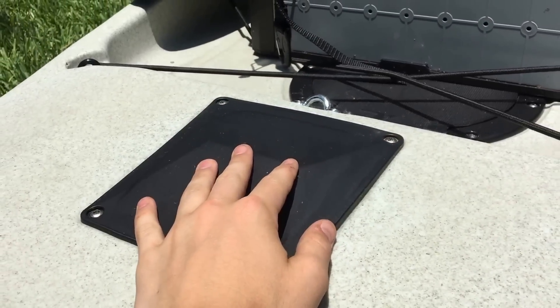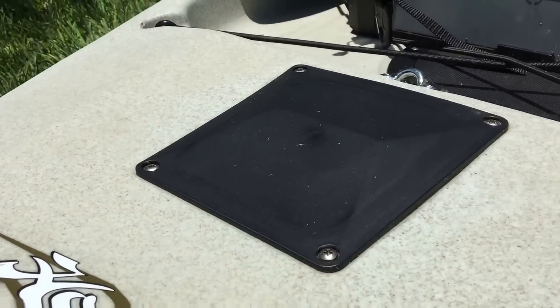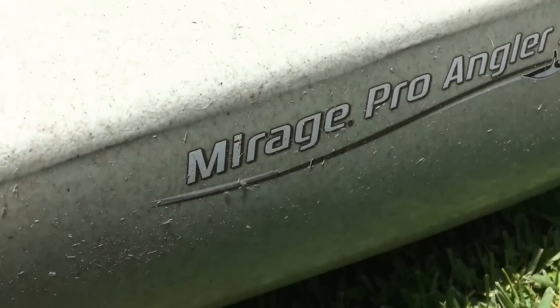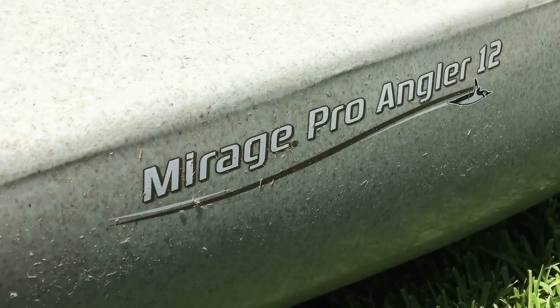If you want to get into your rudder to fix anything, you just unscrew these bolts right here. There's also a back rail for carrying. So yeah, that's the Pro Angler 12 with the Mirage Drive.